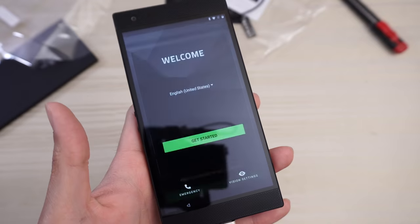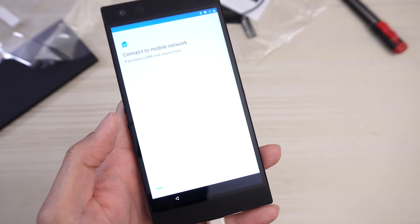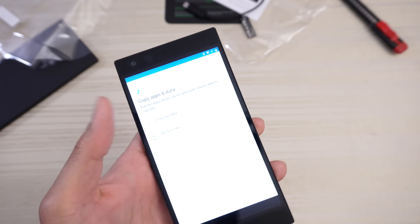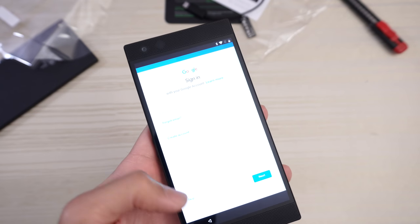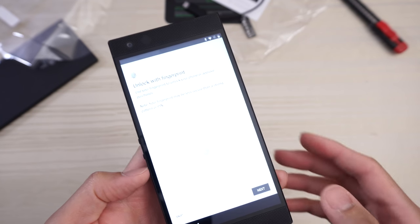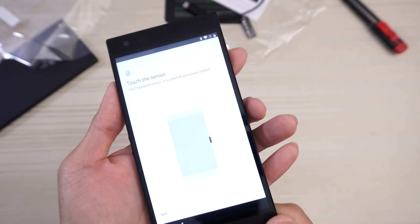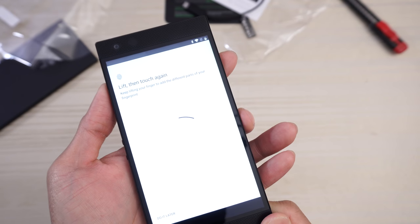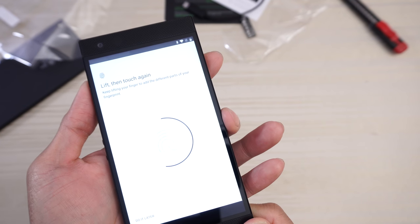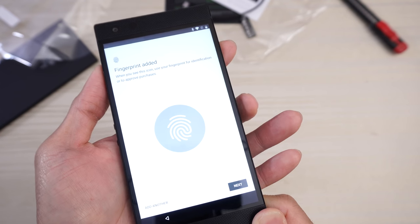Press okay, get started, and let's try this again. Here's the agreement — click next, accept. Connect to mobile network — I don't have that right now, so I'm just gonna check for an update again. Setup as new, and Google sign in — I'm gonna skip this for now, I just wanna get into the phone. Unlock with fingerprint — let's test out the fingerprint scanner. I'll use my middle finger since it's on the side. Fingerprint added.